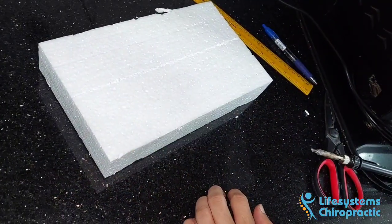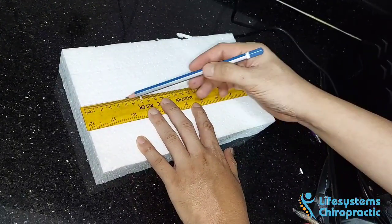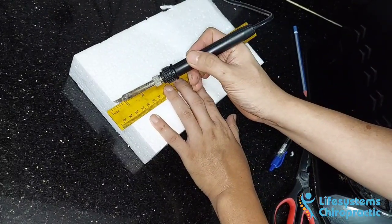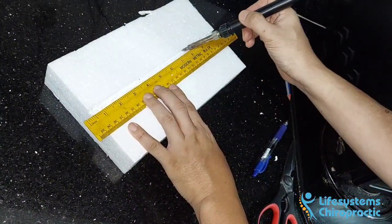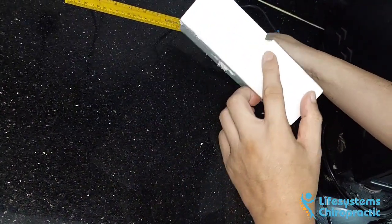The first item we need is a styrofoam block, since it's easy to cut to shape. Then I use a ruler to draw a straight line in the middle of the block where I will place my laptop. Next, I heated a soldering tip to make a groove for the edge of the laptop to slide in.